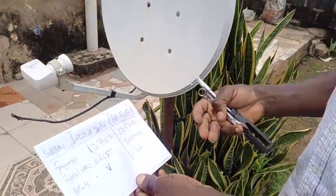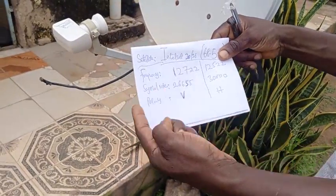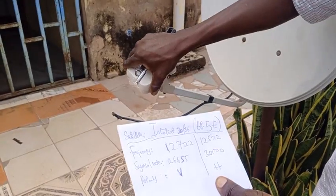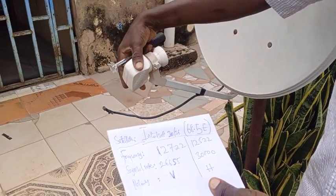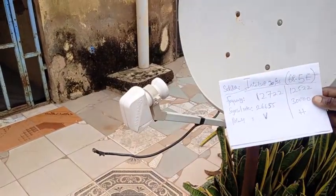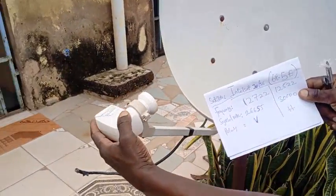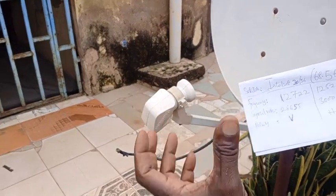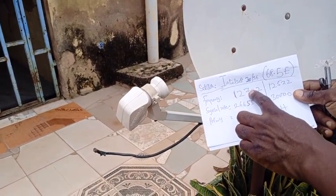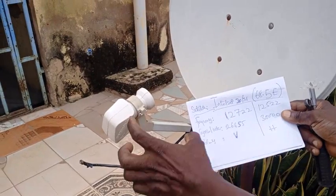Any of these frequencies will work — you can use this one or that one. The polarization is simply the LNB skew. This is vertical — the LNB skew, spelled S-K-E-W. If you're using this frequency, it's already inputted in the satellite finder or your decoder.